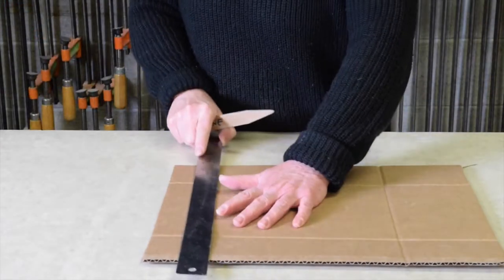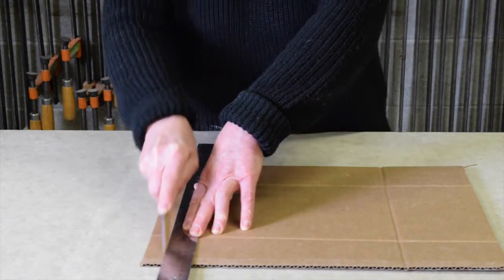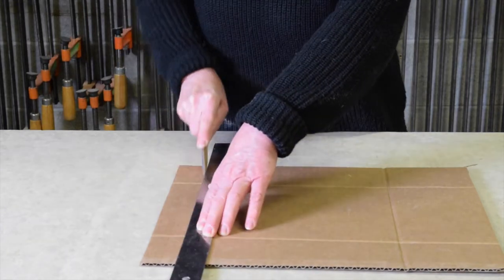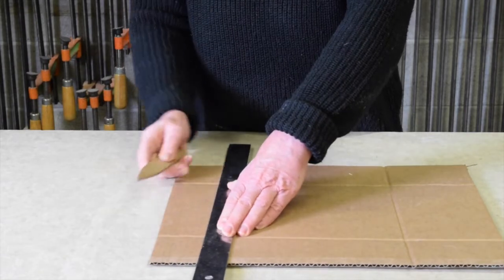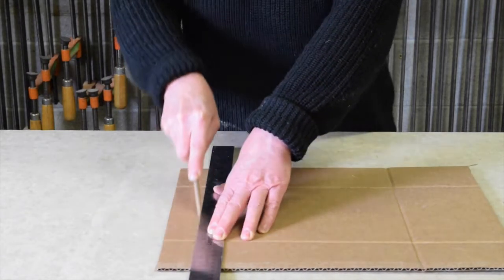Now I'm going to demonstrate how to create a curved panel in corrugated cardboard. We're using the same tool to create a series of parallel lines closely spaced to one another. This can be done in either direction in the cardboard.